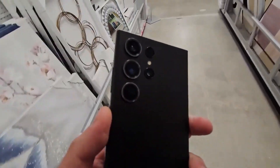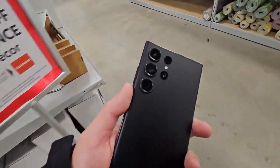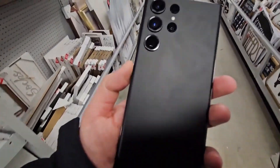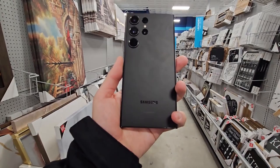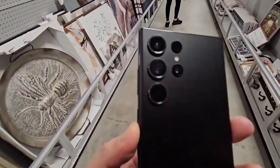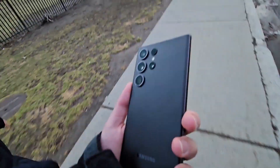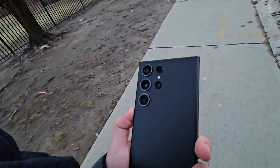Both phones are super fast and efficient — they both have the same Snapdragon 8 Gen 2 chip. Maybe the Ultra loads up a little bit faster but I can't really tell the difference. It's the same thing with 120Hz versus 90Hz refresh rate — some people can tell the difference, but on a day-to-day basis I'm not staring at the phone closely enough to notice. You do pay more on the Ultra to get UFS 4.0, but I don't think it's one of the biggest differentiators to consider when choosing between the two phones.